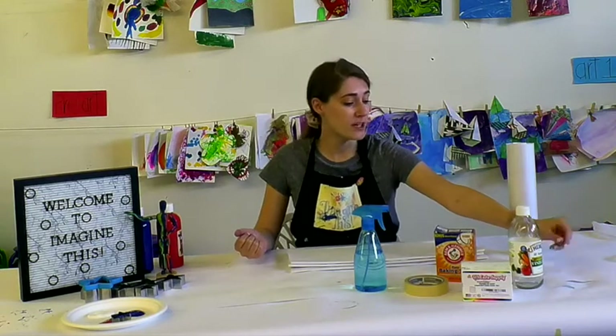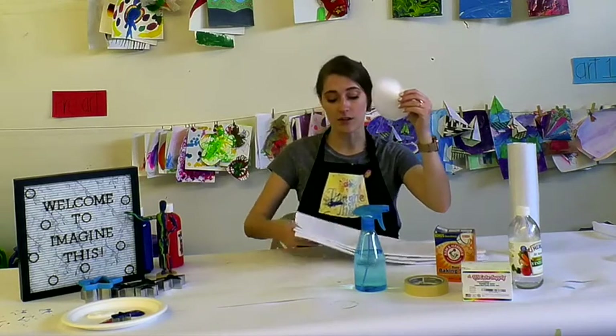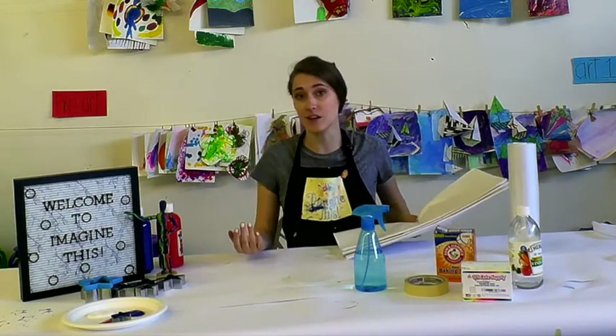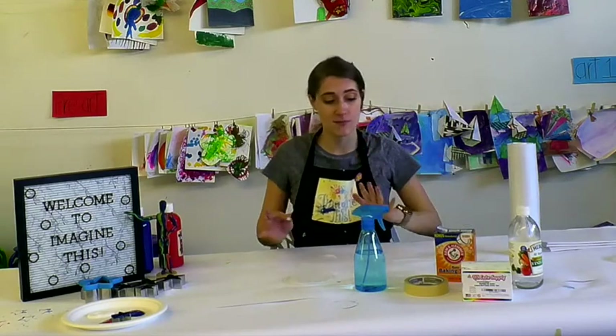The first thing we want to do is get out our scissors and cut out some circles out of our tissue paper. You can vary in sizes, you can even vary in shape — you can cut out stars too. It's another great opportunity to learn about some shapes.